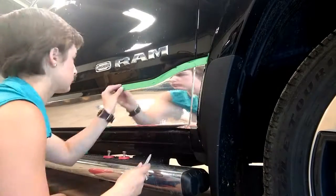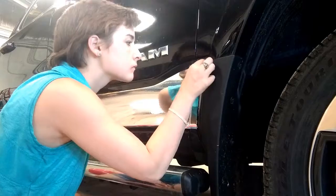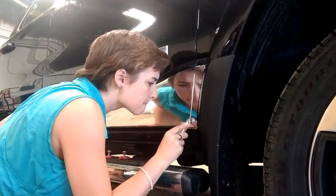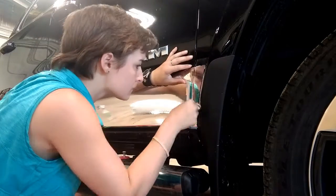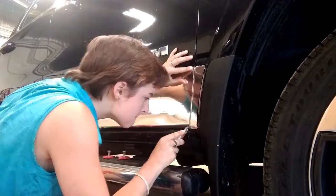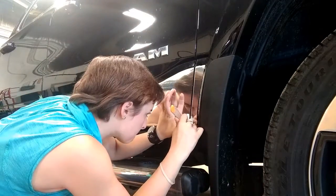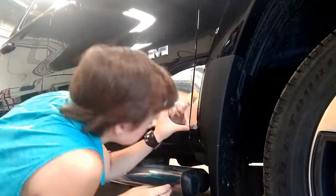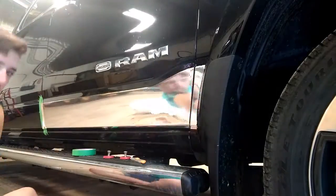I didn't cut quite deep enough by the looks of it, so I had to do a couple spots, but you always want to cut too shallow as opposed to too deep. Making sure it doesn't lift or anything. As soon as you lift that chrome, it's going to leave a residue, and you can't lay it back down because you can see there's an imperfection in it. Seal your edges — cut both sides of that thing because it's not going to hug the curves, so you have that middle stripe come out.